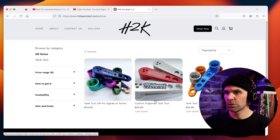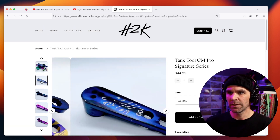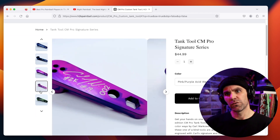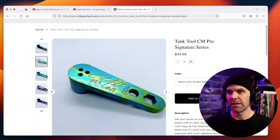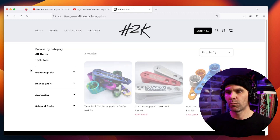Tank tools, custom engraved — those are freaking sweet ones. Look at that. They're only $10 more, too. I like those a lot, those are pretty sweet. I've always been a fan of splash anodizing. They're pretty cool.